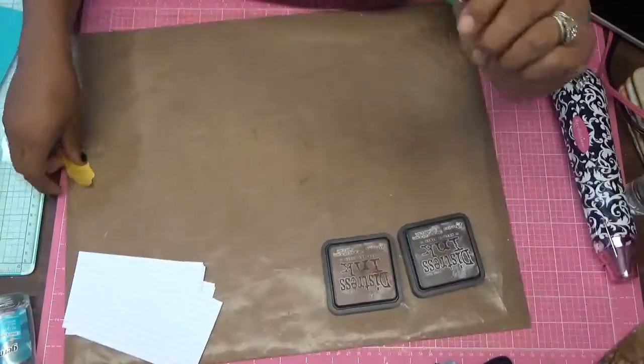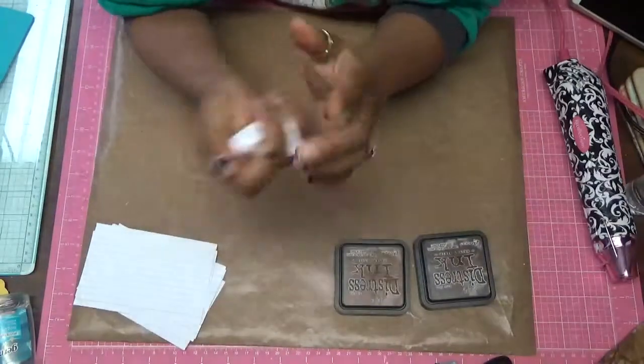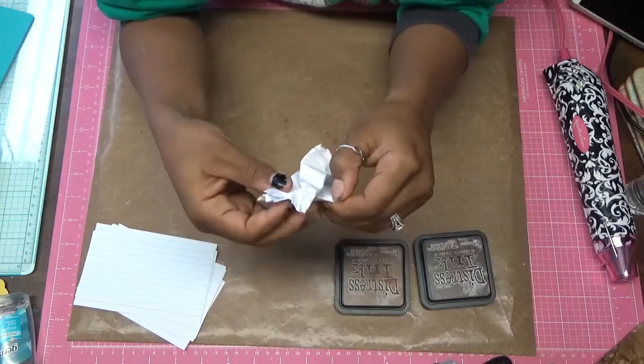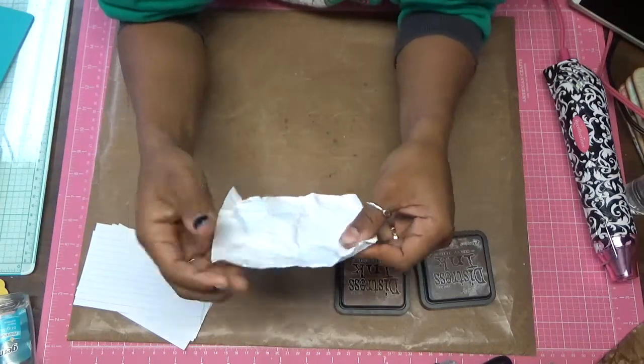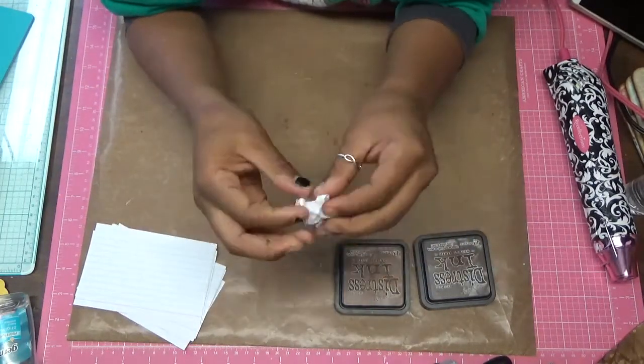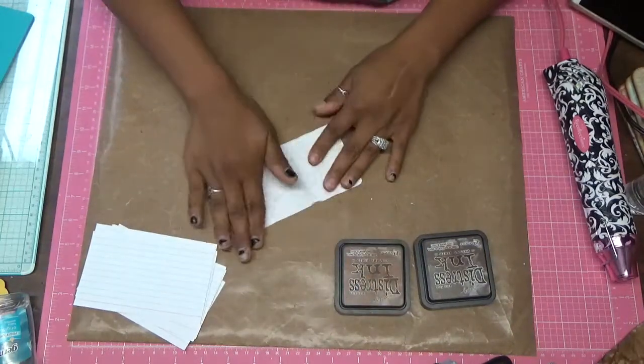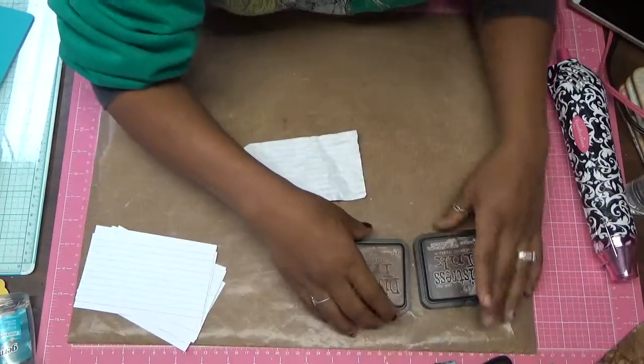The first thing you want to do is get your index cards and just crumple it up. Open it up, crumple it again. You can crumple it and just look at it, see how you like it. Normally I just crumple it up once and it looks fine.